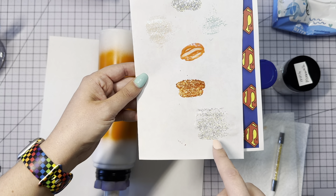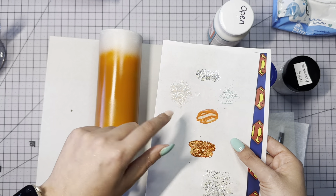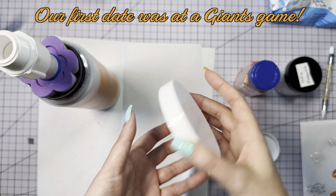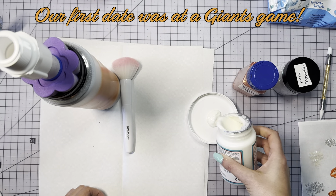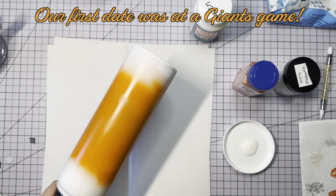Today I am making some really special water bottles. They are San Francisco Giants water bottles for myself and for my husband. We are both huge Giants fans and we never miss a game. I thought these would be really cool to make and it's something special that we have.